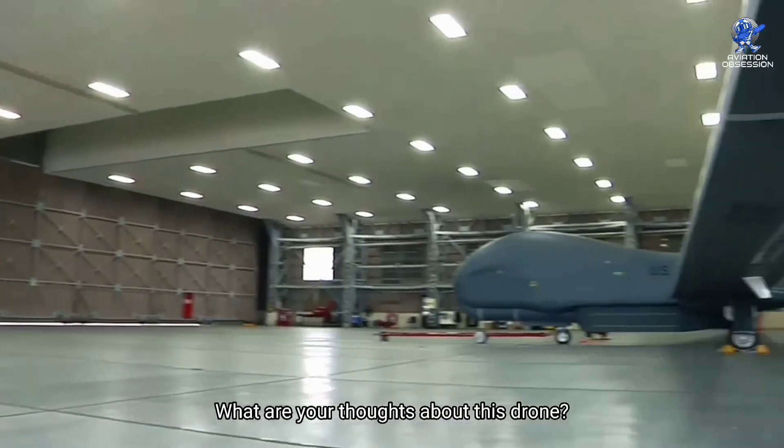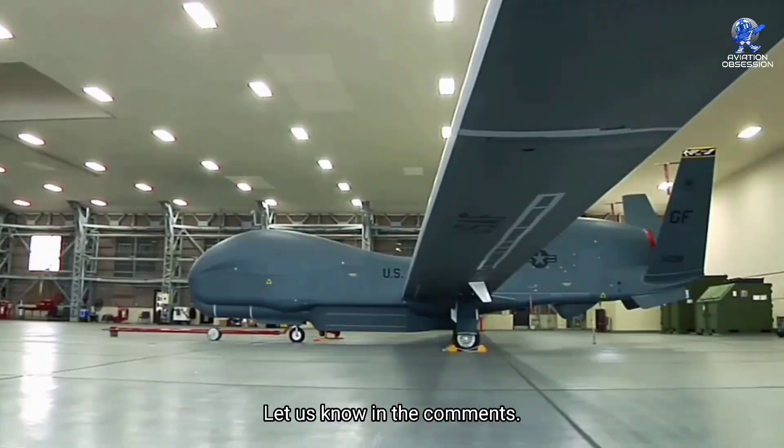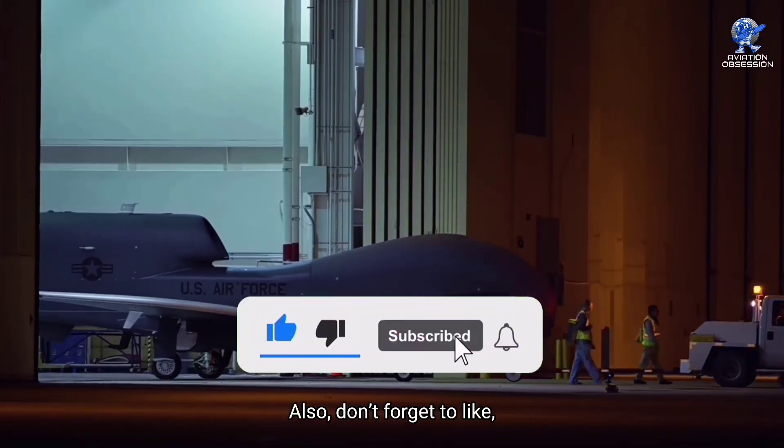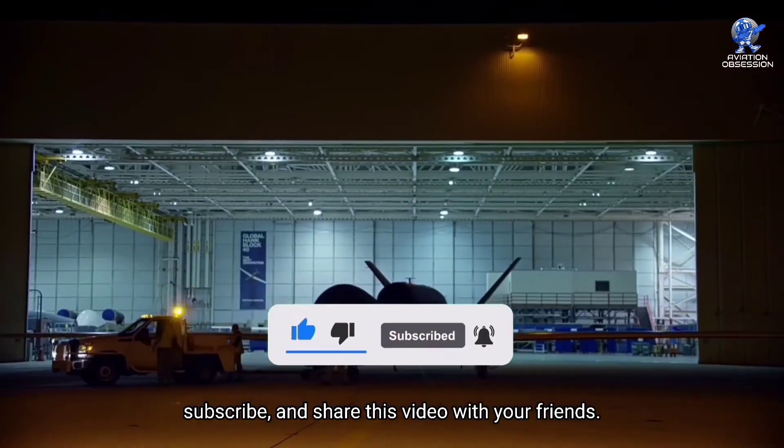What are your thoughts about this drone? Let us know in the comments. Thank you so much for watching this video. Don't forget to like, subscribe, and share this video with your friends.